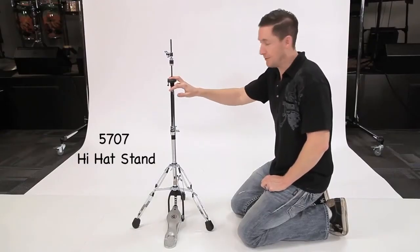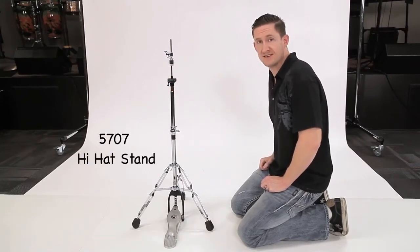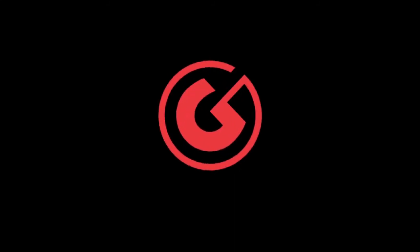You can't forget the upper unit, which gives this sucker a towering height range of 25 to 36 inches tall. Thanks for watching. We'll see you next time.